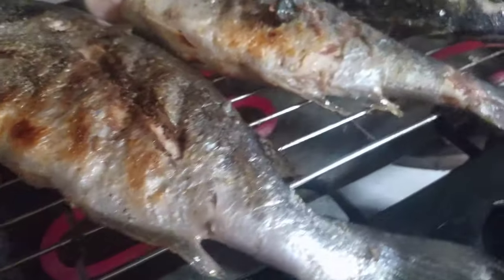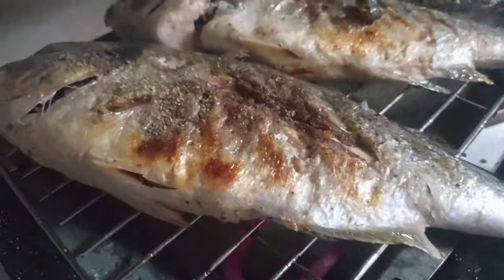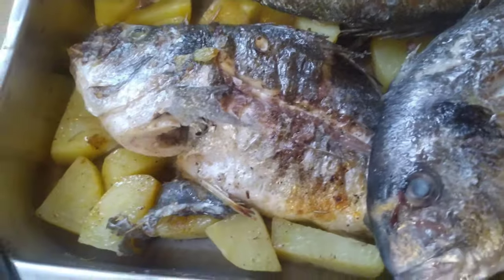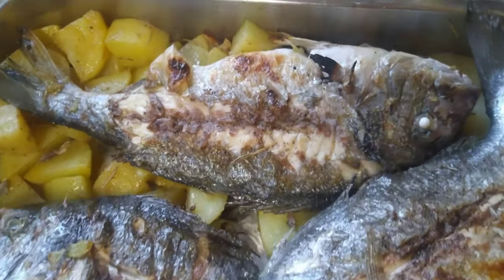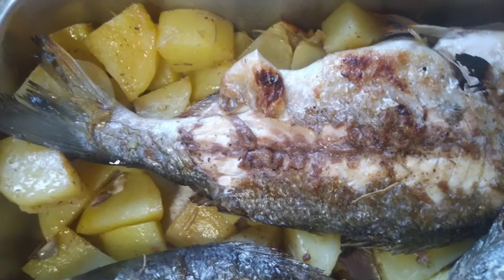Okay, we're going to take it off now — this is done on the grill because we're still going to bake it in the oven. They don't all fit well here — they're a bit big. So what I'll do is bake them since they're already half-cooked from the grill.